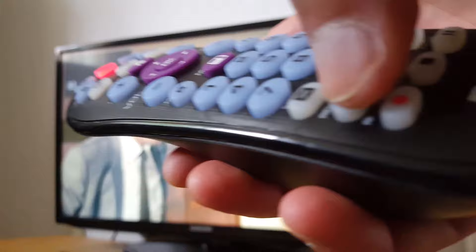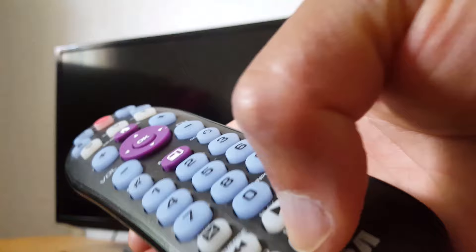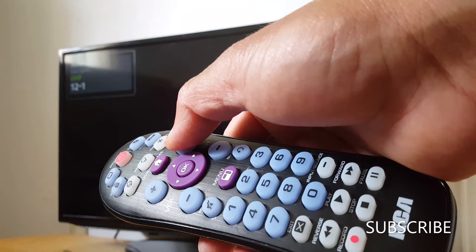Once your TV is off, stop pressing. My TV is now off, so I'm going to save with the Stop button — press it once and you're done. Now let's check: you can view channels and settings.